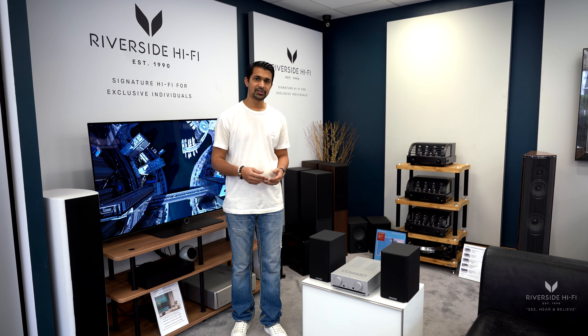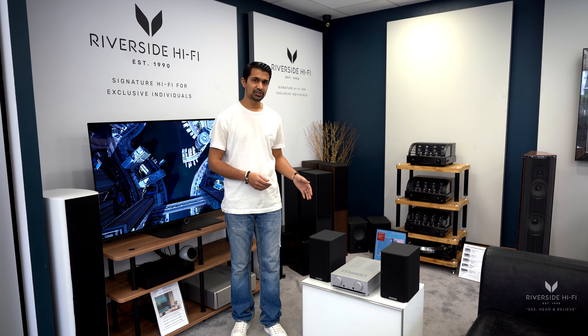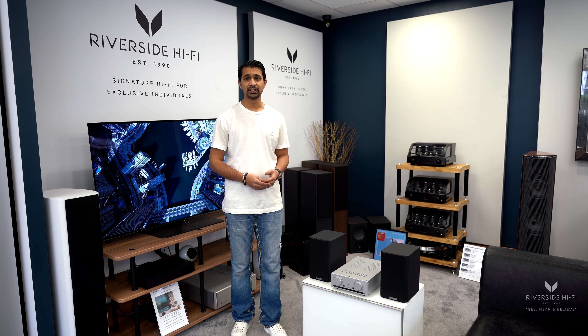Besides sounding great, we also think it looks brilliant for an entry-level high-end system. The Mission amp comes in two different colors — black and silver as we have it here — and the Mission speakers also come in a few different colors as well.